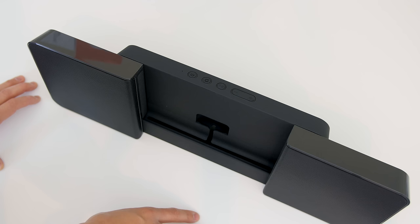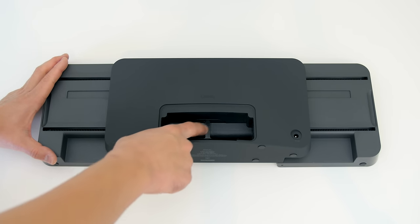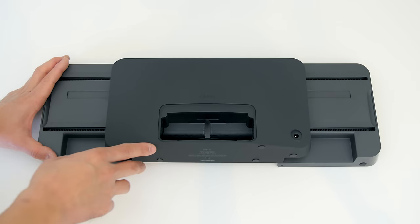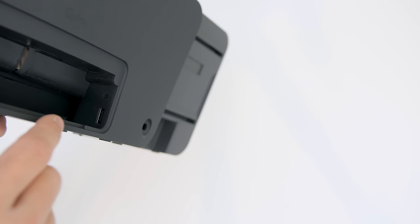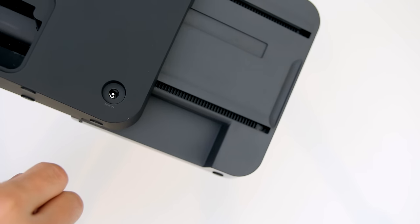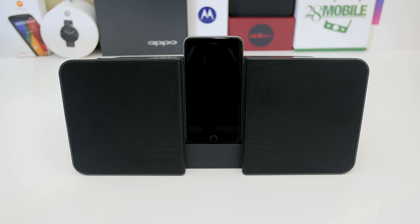There is a nice little lip or cradle to set your device in. Removing the back plate, you will find a housing for all of your cords, and then you'll see the auxiliary input and also your USB input right beside that — that's where the DC power goes in.